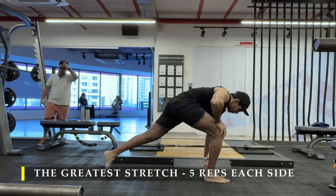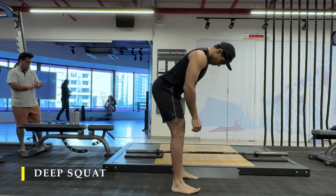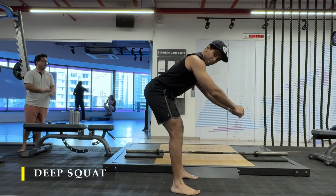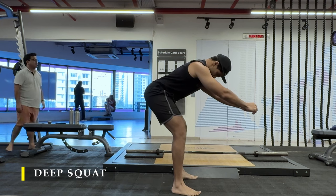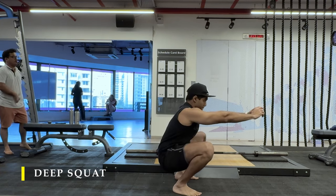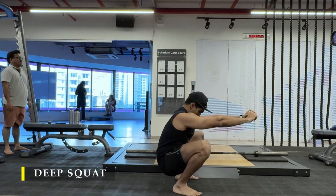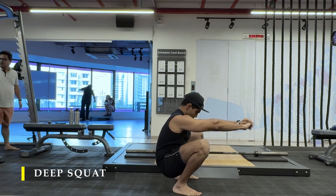After completing the greeter stretch, we do our mandatory deep squat, wherein we sit in a deep squat for at least a few seconds — maybe 15 to 20 seconds, even 30 seconds. You can also sit in the deep squat for a minute, and that's absolutely fine. You can do it at any point of the day; it just needs to be done once a day to ensure good hip mobility.